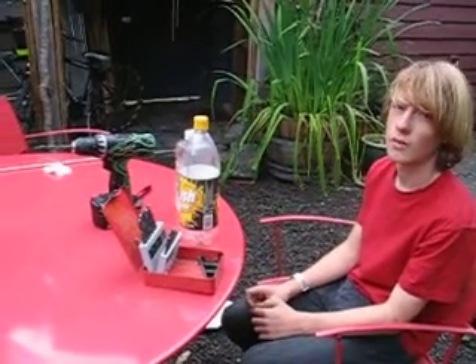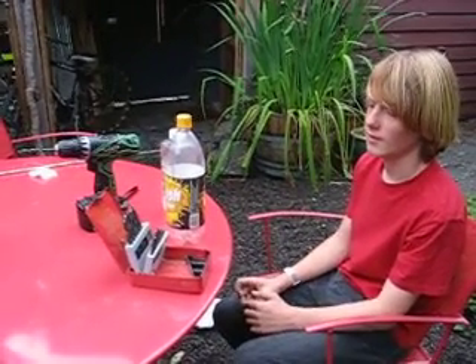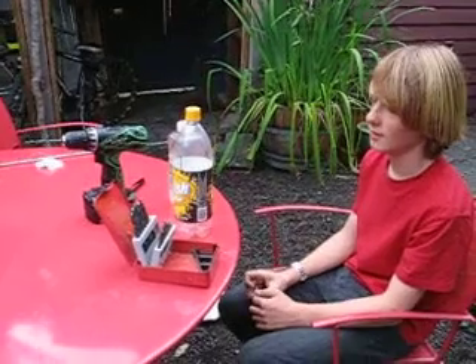So in this video, we're going to show you how to make a really cheap and easy liquid-fueled rocket.